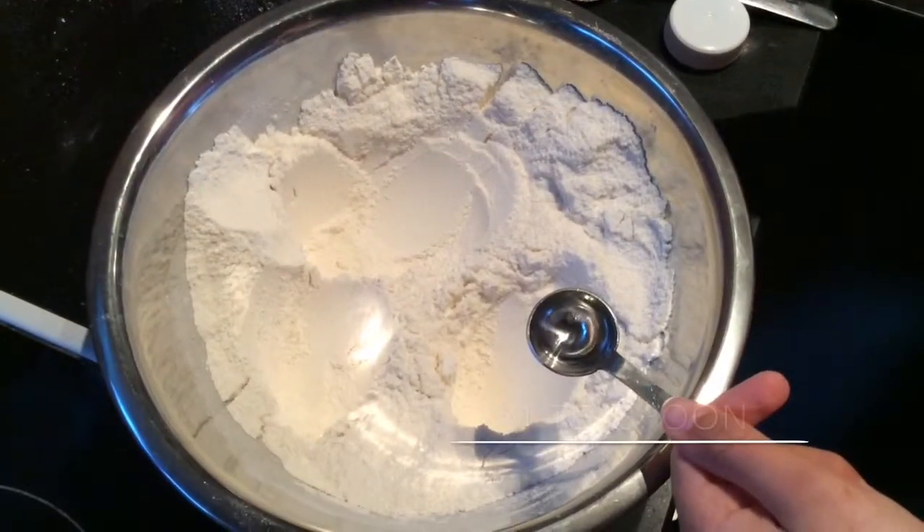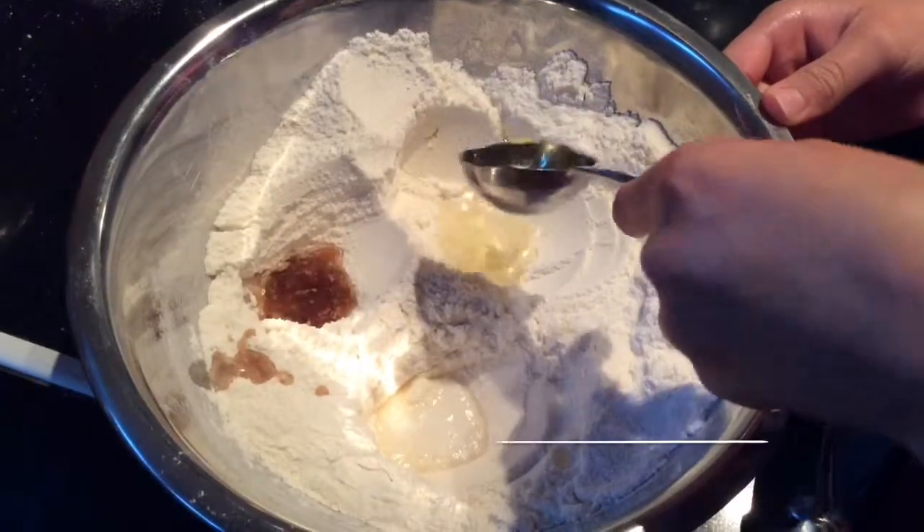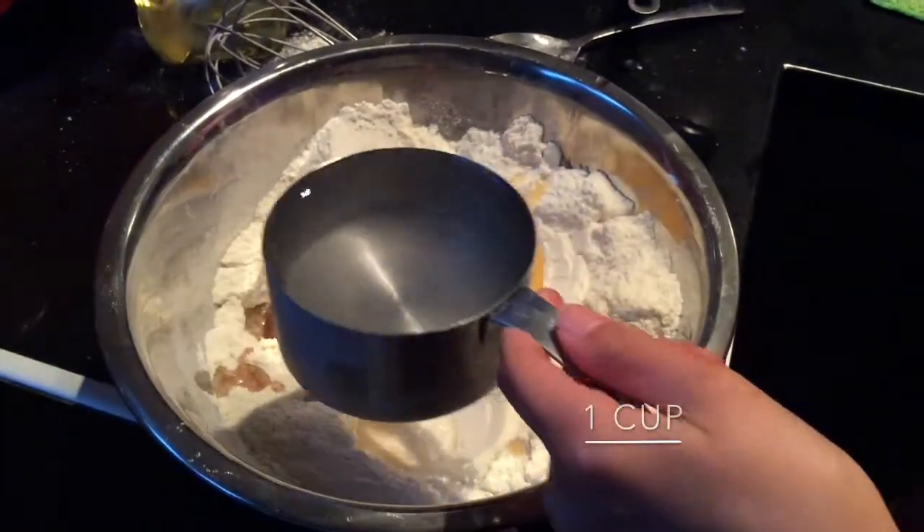Add your white vinegar into one of your smaller holes. Add your vanilla essence and your vegetable oil. Add one cup of water.